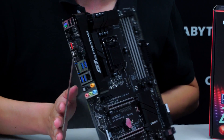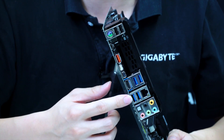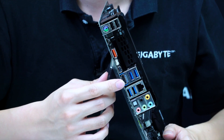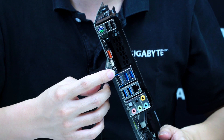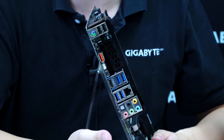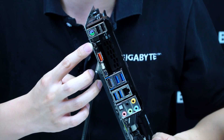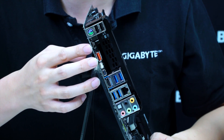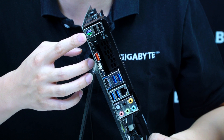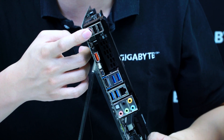Turning to the rear I/O: we have audio jacks and optical audio, two USB 3.0 ports with Intel NIC and CFOS speed for internet acceleration, another two USB 3.0 ports, HDMI output, mini DisplayPort output, and a mini DisplayPort input — a future feature that allows routing a discrete GPU signal back into the mini DisplayPort input to output through other methods. There's also USB 3.1 in a Type-A red port and a Type-C oval port, PS/2 for legacy devices, and two more USB 2.0 ports.